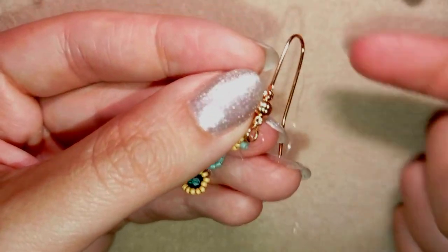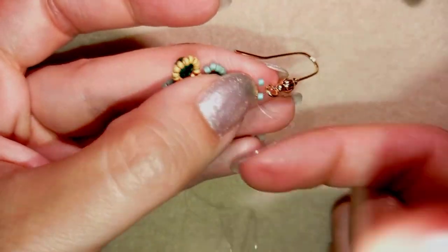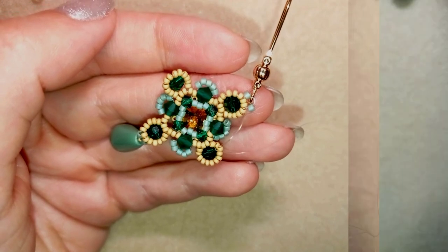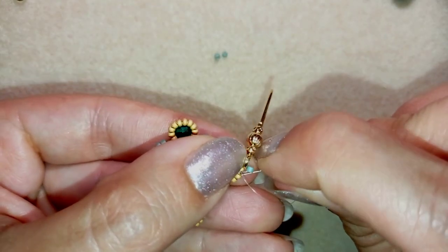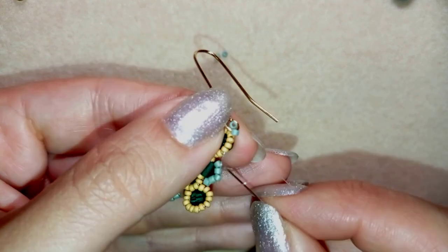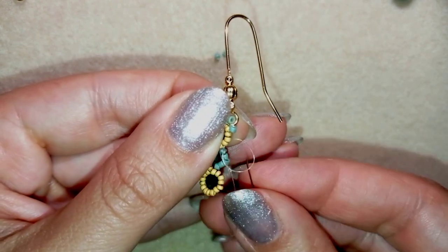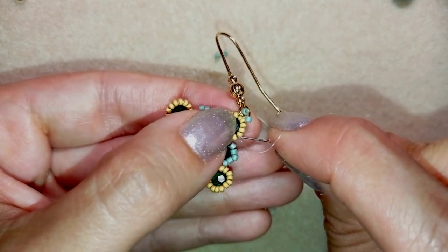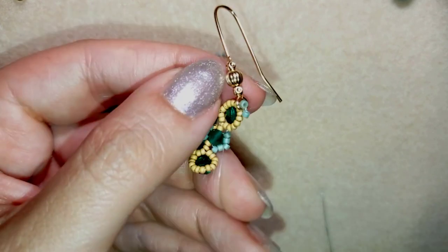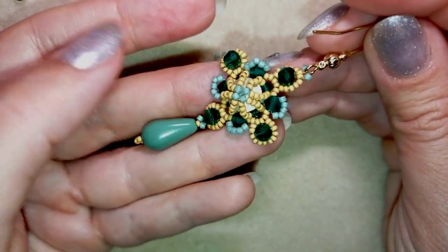I reinforce the ear wire attachment several more times. Now I'm here where I want to make a knot and cut my thread. I exit here, make a loop, go two times through this loop, pull, then go through the following seed bead and cut your thread. Now my earring is ready.